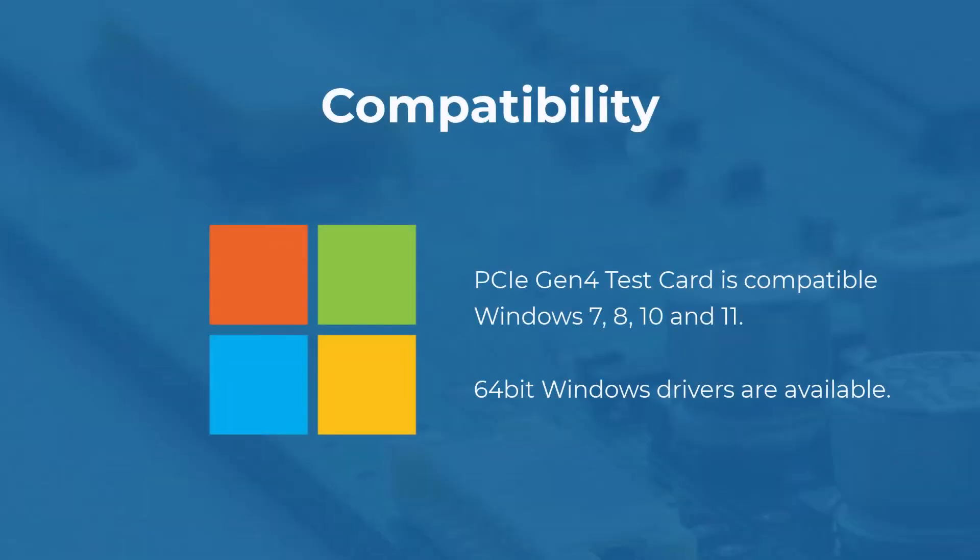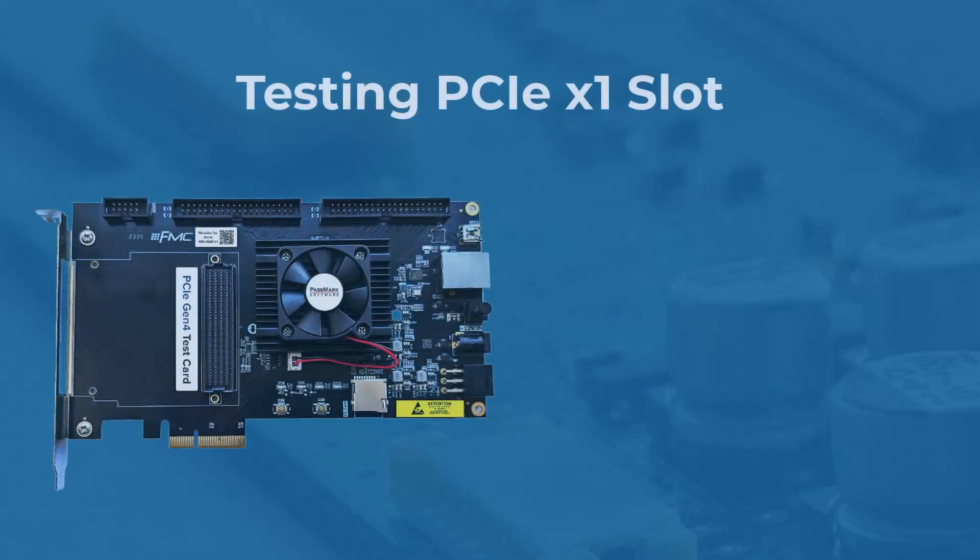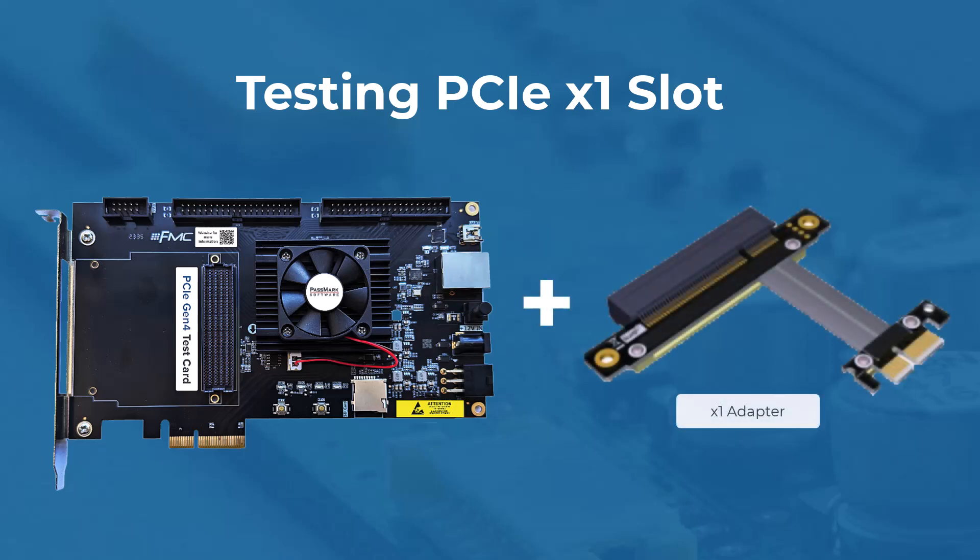Our PCIe Gen4 test card is compatible with Windows 7, 8, 10 and 11. You'll need the PCIe Gen4 test software for Windows, which requires a 64-bit driver. For testing a PCIe x1 slot, you'll need a PCIe Gen4 riser card extension adapter, as our test card has a x4 edge and can't fit into a x1 slot.